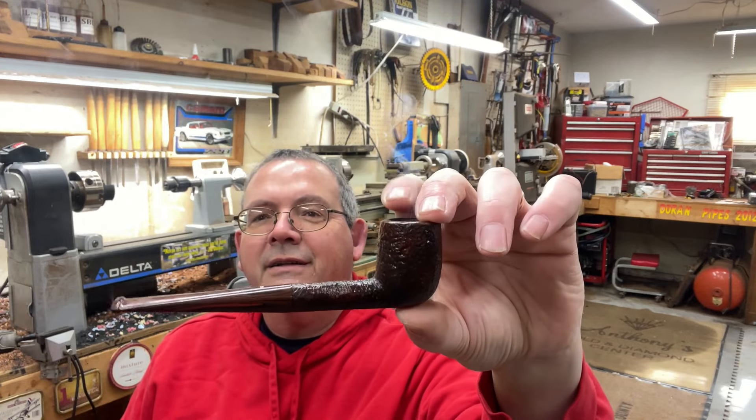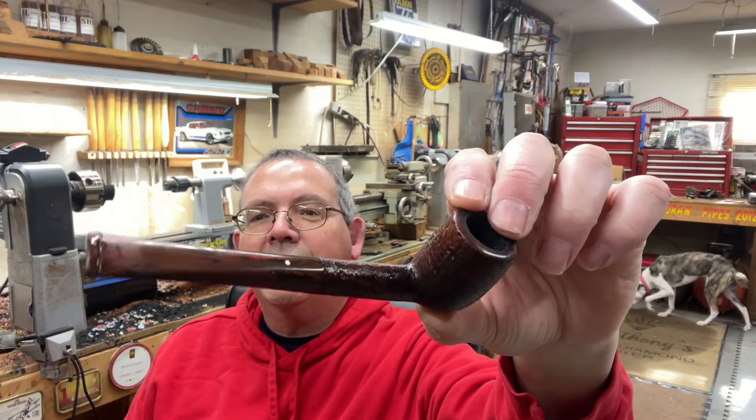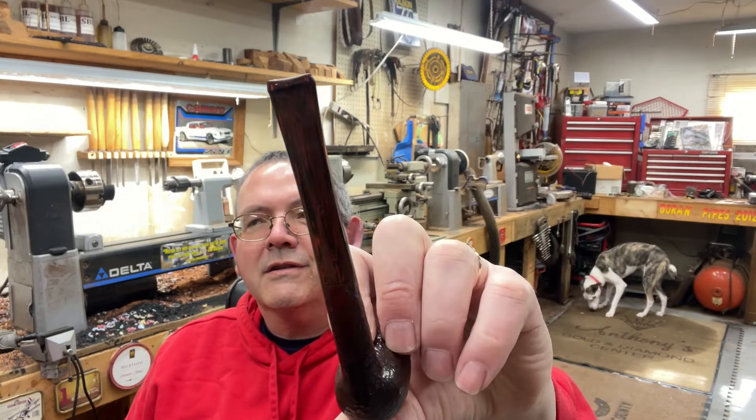1979. I believe this is a Group 3, Cumberland stem, but it needs some attention.